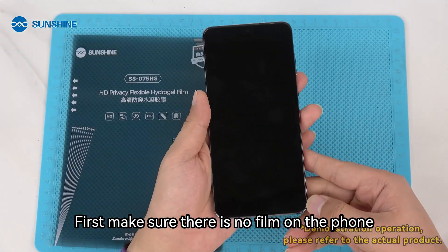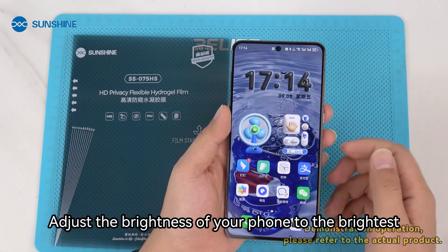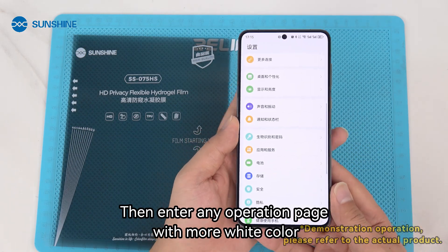First, make sure there is no film on the phone. Adjust the brightness of your phone to the brightest. Then enter any operation page with more white color.